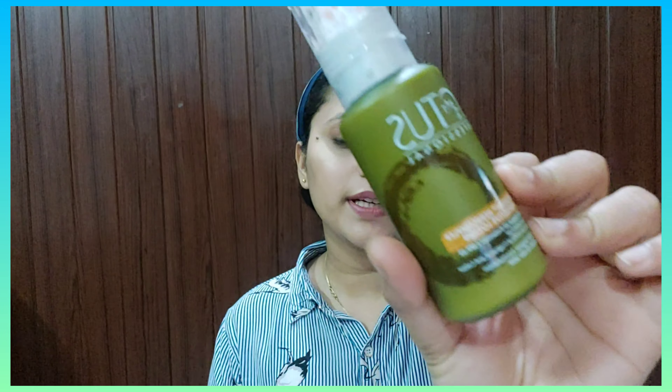Let's talk about the ingredients. You will find rose, aloe vera, and wheat extract in this lotion. It is hydrating for the skin, has a natural fragrance — not artificial — and comes with SPF 15. The ingredients are herbal and it gives a nice finish on the skin.